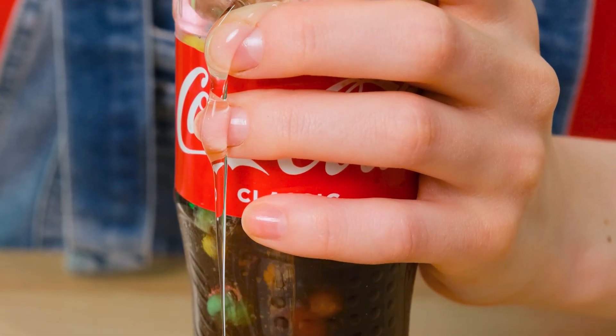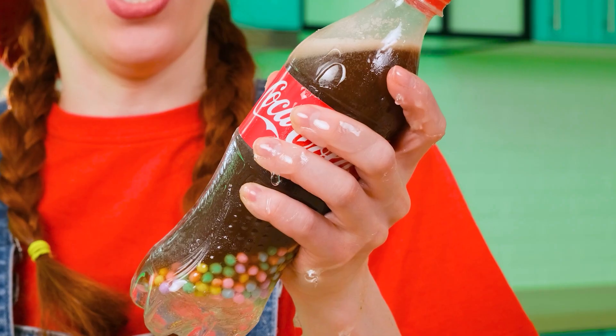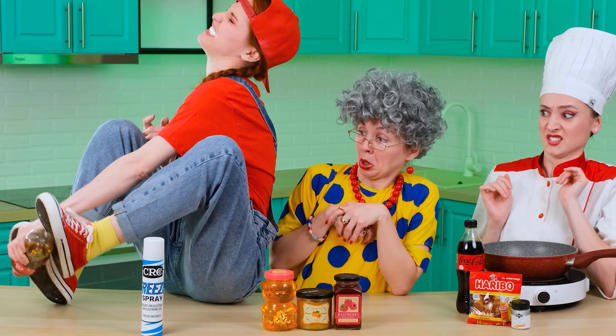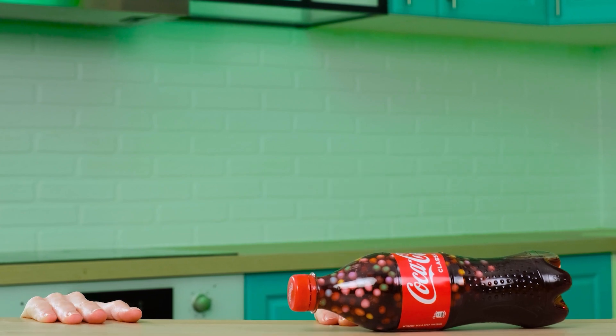It remains only to shake it thoroughly. It seems the corn syrup was too sticky. Let's move on. Wait — it's definitely too sticky. I'll have to tear it out by force! Otherwise, how will Vicky taste my masterpiece? It worked. My jelly is almost ready.